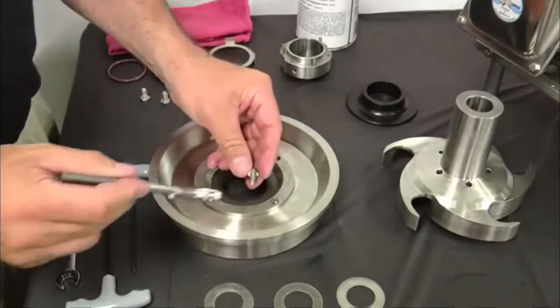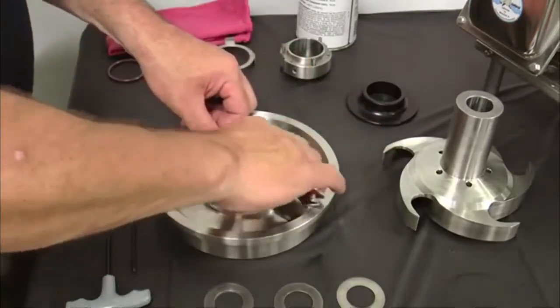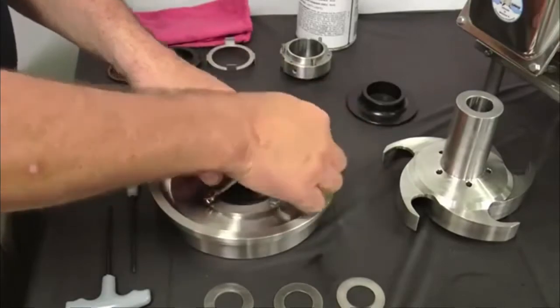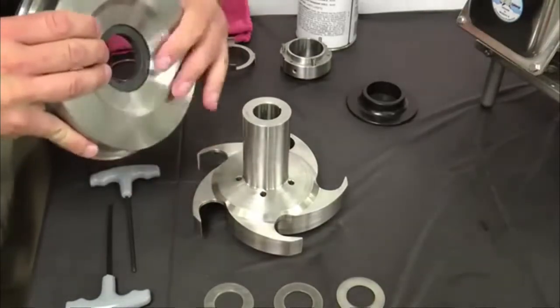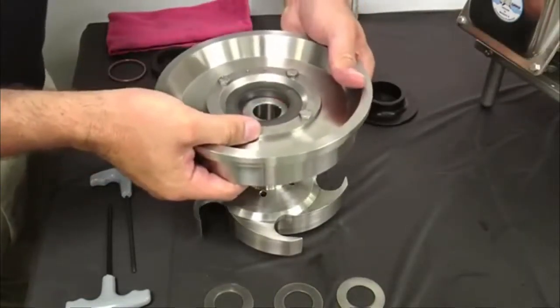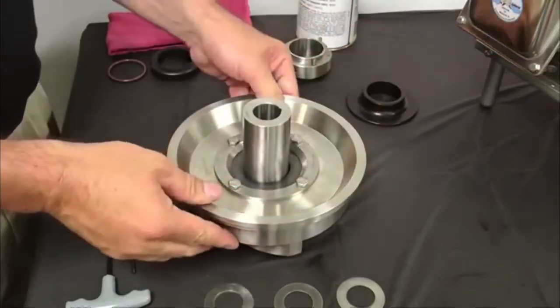Apply anti-seize compound to the threads and secure the retainer with four quarter-20 by half inch hex head cap screws and tighten evenly. Place the impeller on a clean flat surface shaft end up and slide the assembled back plate onto the impeller shaft. Avoid hitting the stationary seal against the impeller shaft as it could break the seal.